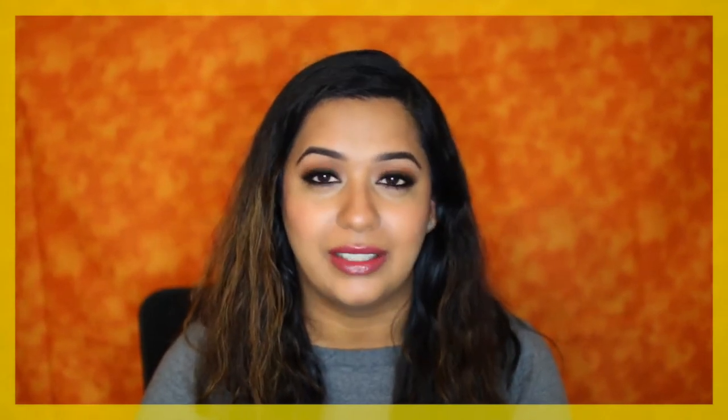Hey guys, this is Sneha here at Beauty Lashes 19, helping you put your best face forward. On this channel I do product reviews, hauls, and celebrity makeup tutorials just like this one. So be sure to subscribe so you don't miss out on future content. Also at any point in this video, feel free to check out the description box below — I list all the products used there.